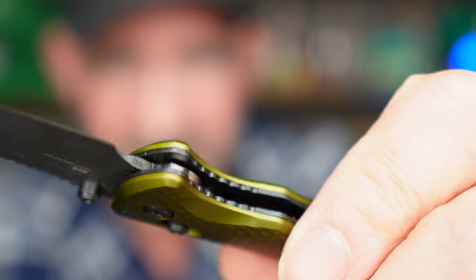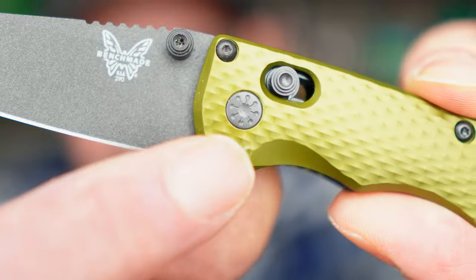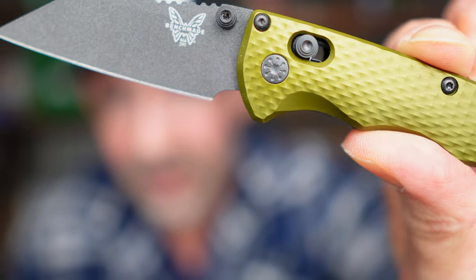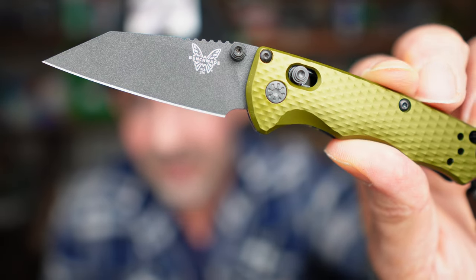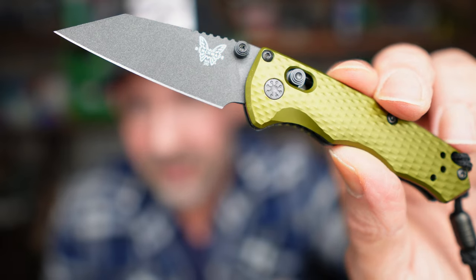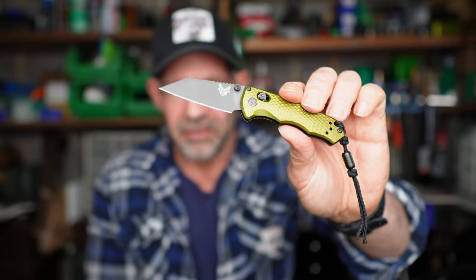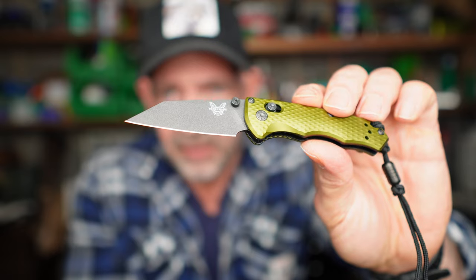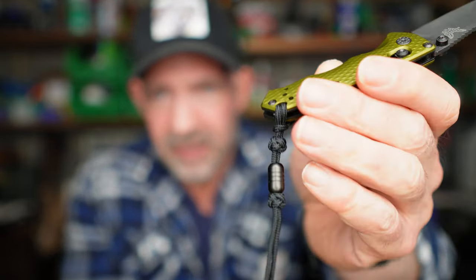A really cool thing about this knife is the pivot stud there is actually the COVID molecule. I thought that was a nice little touch. This was designed, Benchmade told me, during the lockdown period — that's what the influence was from. The whole immunity, auto-immunity, etc., was all influenced by the COVID lockdown.